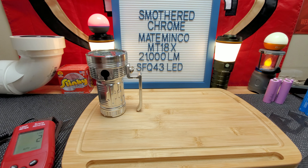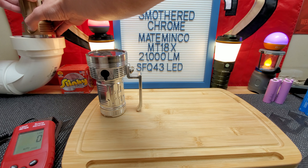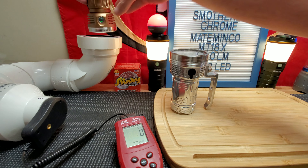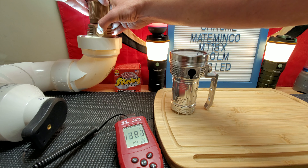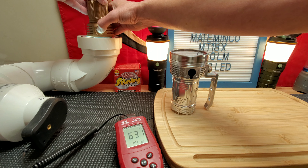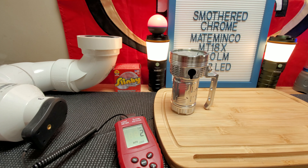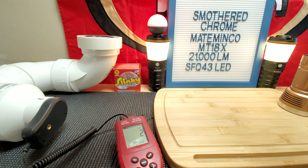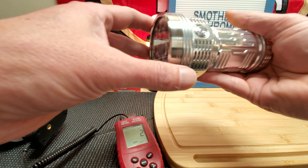First let's run the Astrolux on the lumen meter. Like I said, with other batteries I was getting up to 10,000 lumens which was a little disappointing, but with these Molicel cells let's see. Wow, the button is way softer. It's reading 13,800 — that's over 13,000 lumens. Times 10 on the meter, so 13,600. That is impressive — I'm very happy with those results.